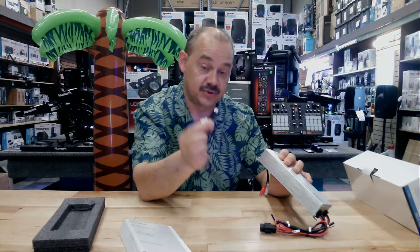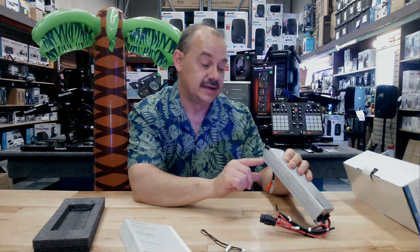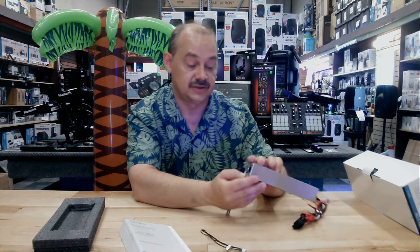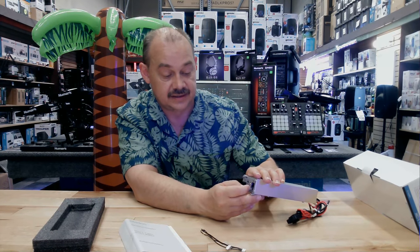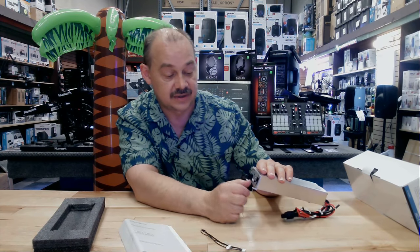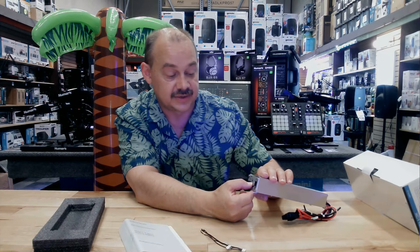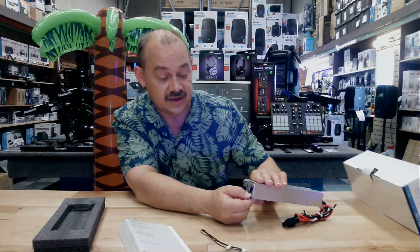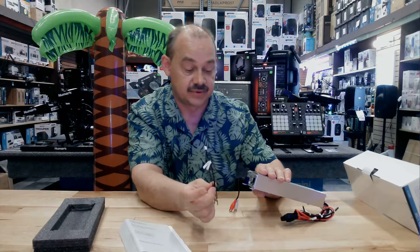We've got some more function inputs. We can go high-level input using these cables here for our two-channel input. Then we've got a low pass from 250 to 90 to 60 — you can select that with a switch on the back side. We've got a gain control, which we're going to need a little flat screwdriver for. And we've got a bass EQ — 0 or 12 dB increase on that.